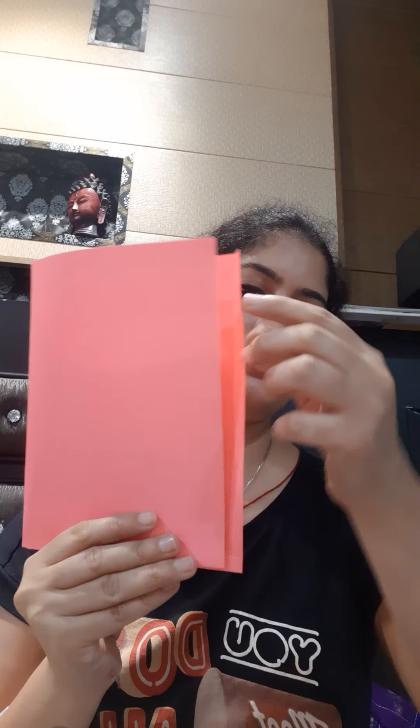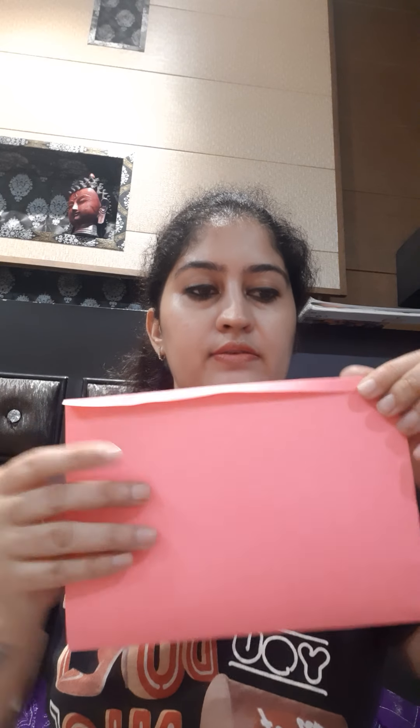After pasting this portion, we will again fold it by leaving some space behind. We will paste this space by folding it like this. Let's take some more glue and spread it on the portion we had left, and paste this portion.